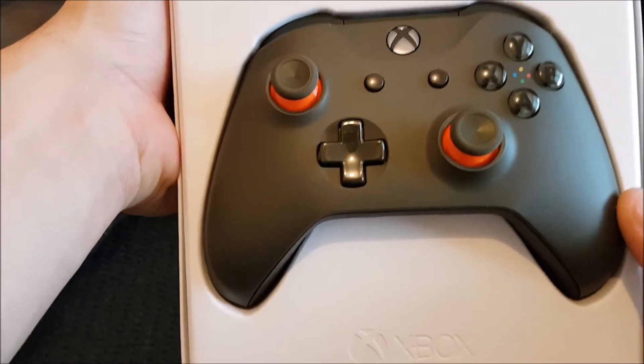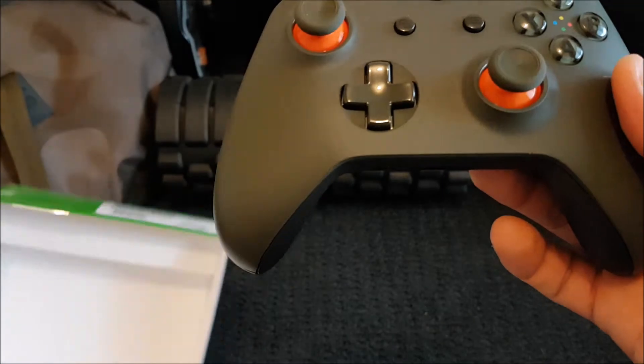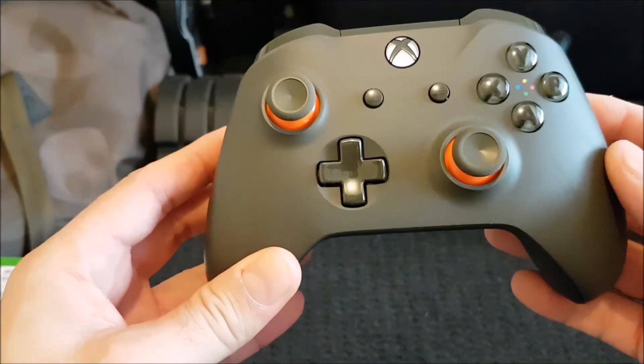Super sexy. Man, this is a thing of beauty. There it is, guys — Xbox One S controller, olive drab. Pretty standard, as you'd expect.